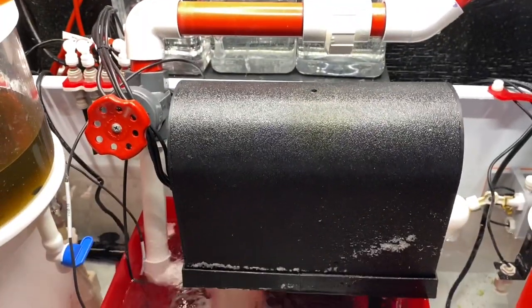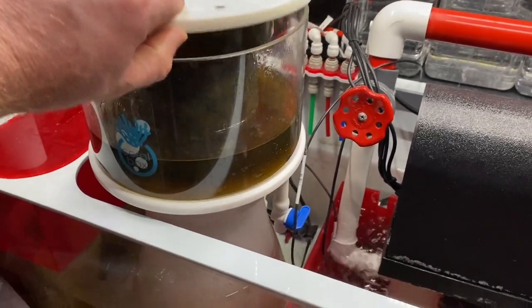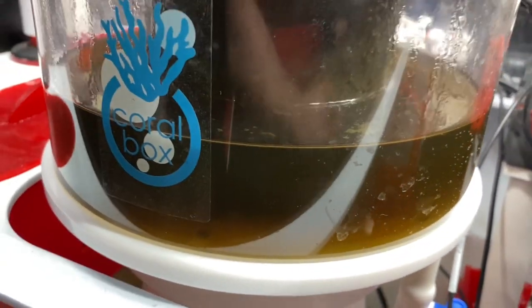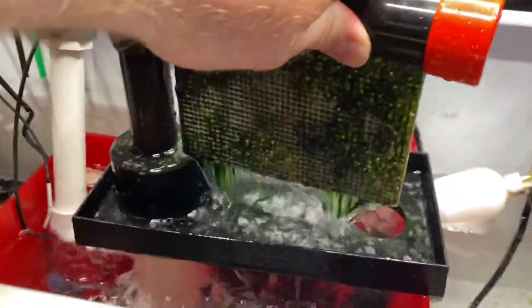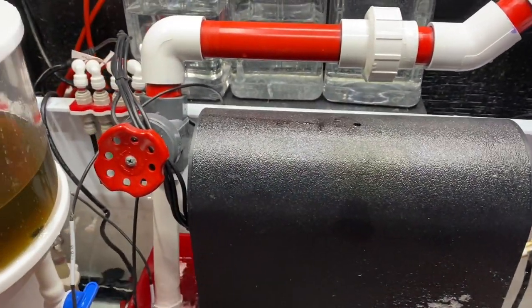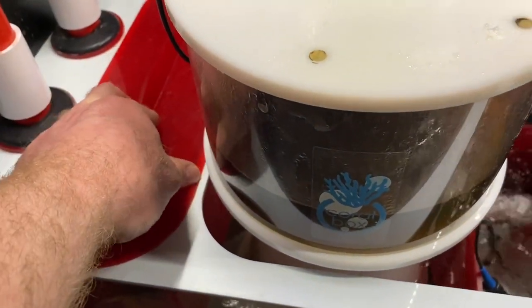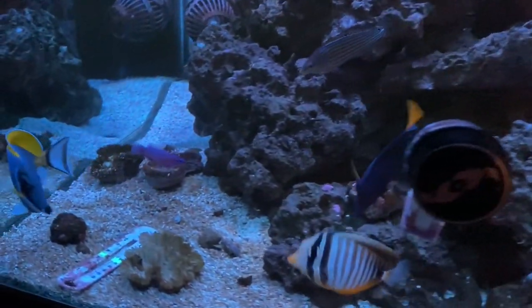Talking about nutrient exports - what I have here is three filter socks. I've got to make sure I clean those more often - change them and then wash them. Then I have the skimmer here that does a really good job pulling out a lot of waste. You can see how brown and gross that water is, so I know it does a good job. Then we also have the algae scrubber that runs to help clean the tank of nutrients - it helps export those nutrients. I've always had the skimmer, and I set this up to assist. So now it's going to be up to me doing more water changes and making sure my socks are clean more often.